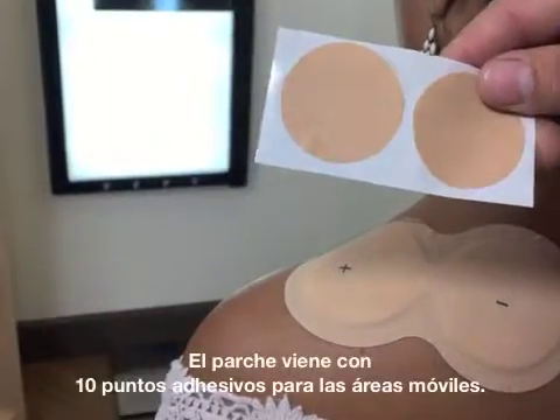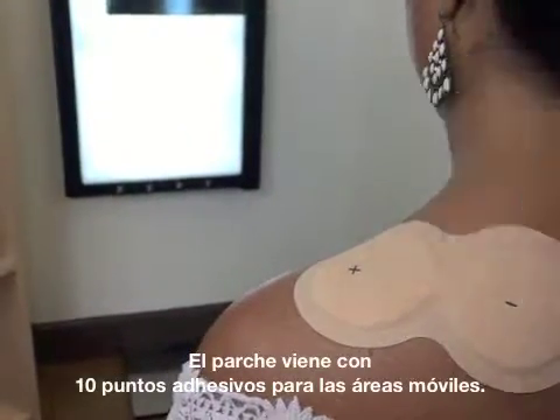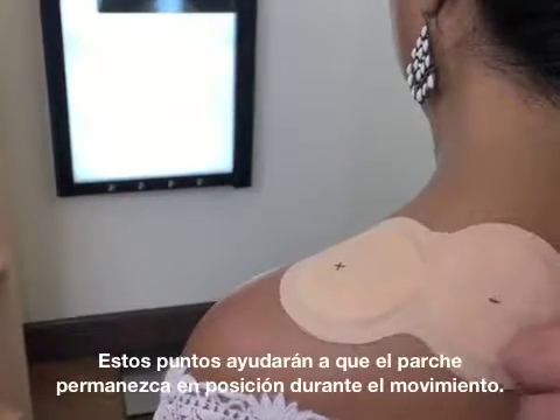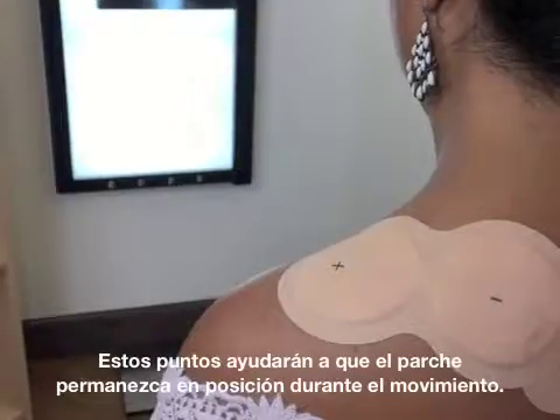The patch comes with 10 adhesive dots for mobile areas. These dots will help the patch stay in position during movement.